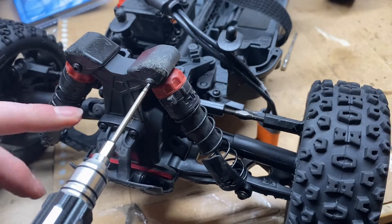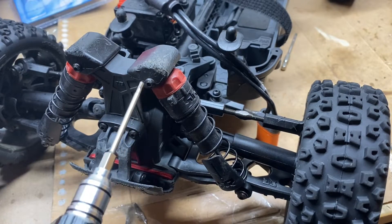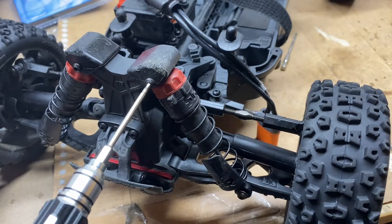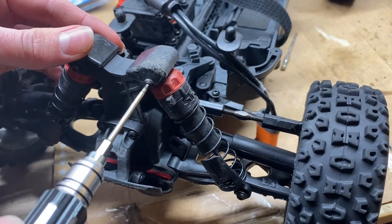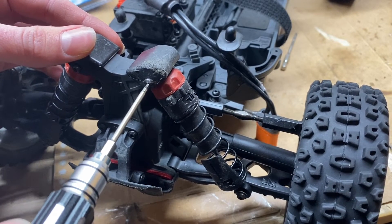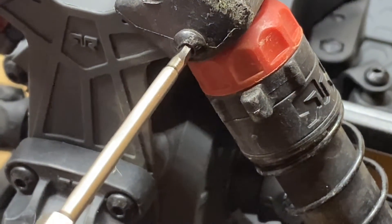I've never unscrewed these at all, so they're brand new screws. This should fit in here perfectly. It snaps into place — that's nice. It is magnetic, which is another nice feature. There is a little bit of slop in there though.